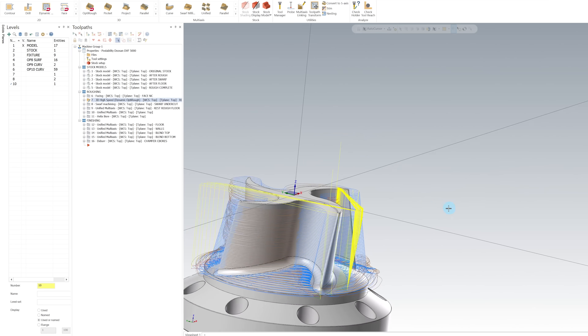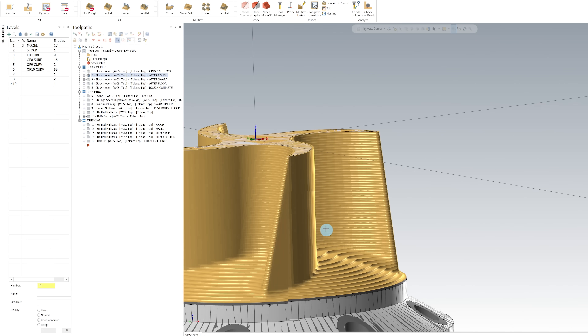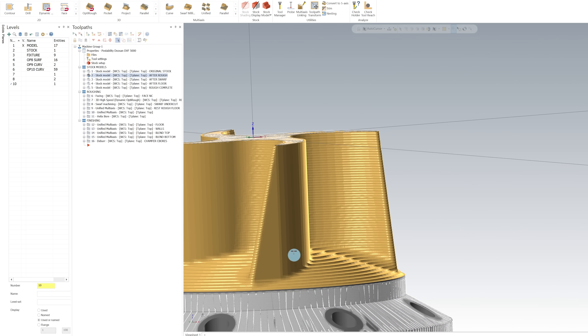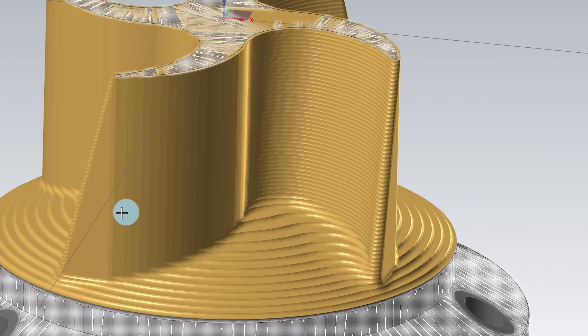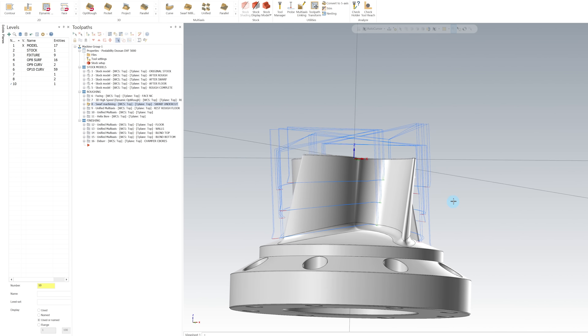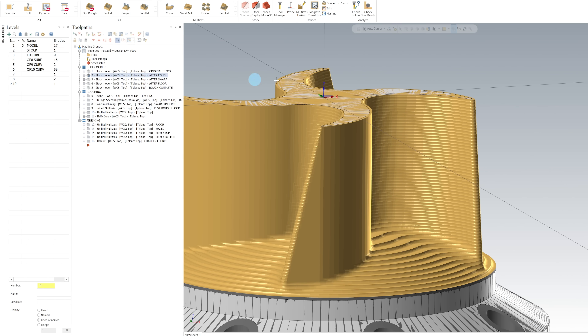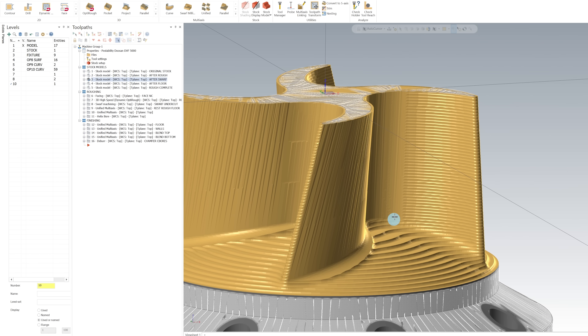I have a couple of stock models so you can see this better. This is the stock model after the roughing pass. You can see where this undercut wall is actually vertical. To get rid of this, we're going to use a swarf toolpath to come in and undercut all the way down this wall. This swarf toolpath is also just a roughing toolpath and we're leaving 20 thousandths on everything. This is what we look like after the roughing pass, and this is what it looks like after the swarf path is complete.